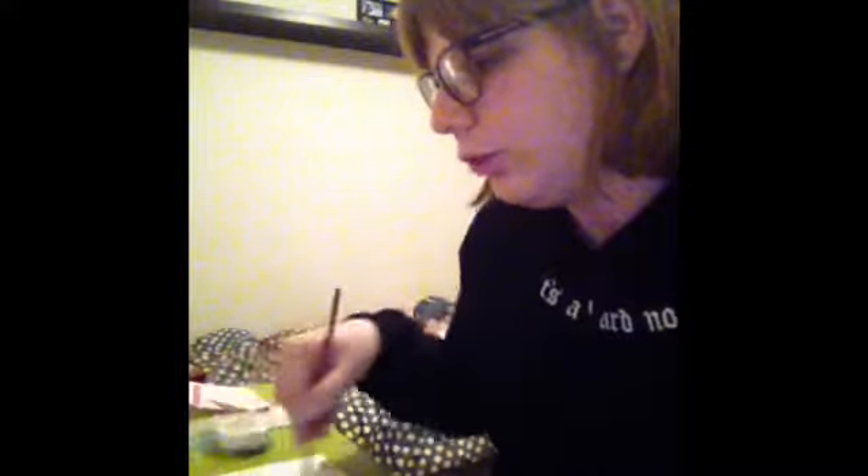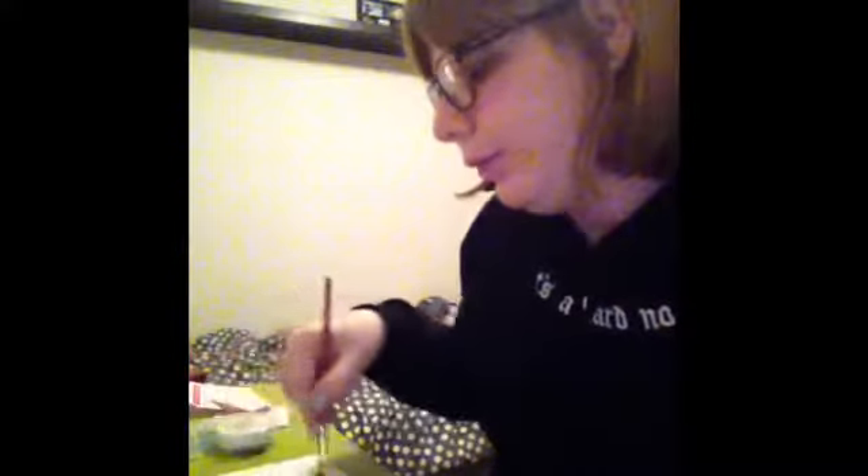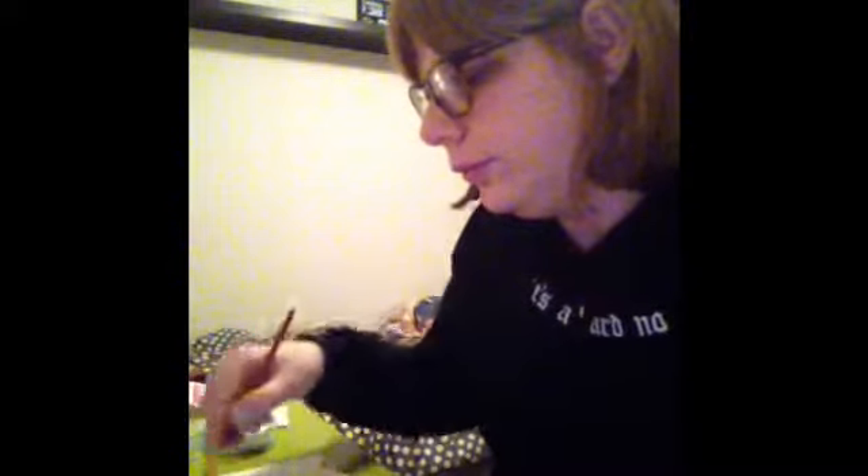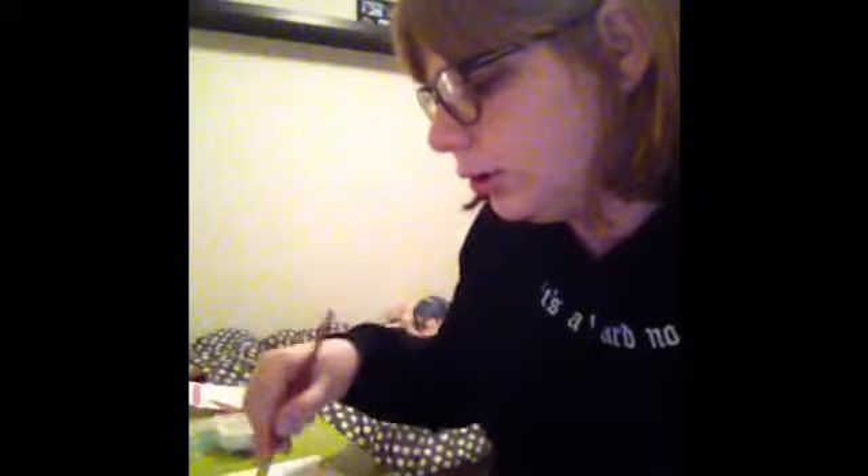I'm just watching a silly movie, but when you're doing arts or crafts, you can watch a silly movie if you want to. It's Friday, so I'm just showing you how to do a frame you can do for yourself.